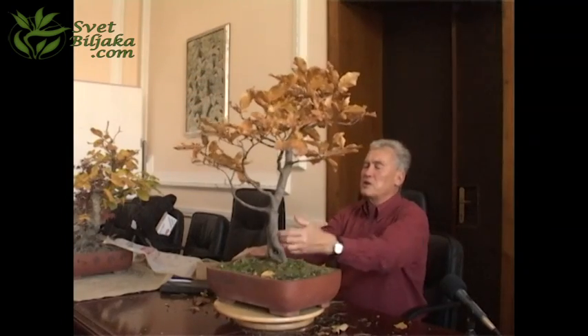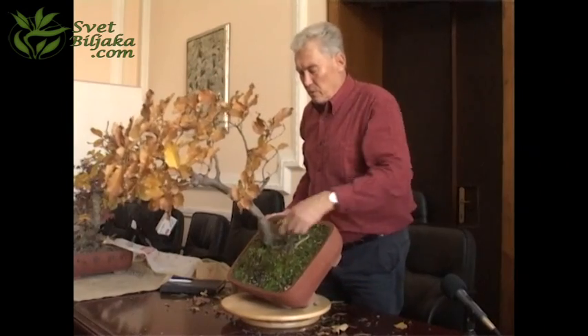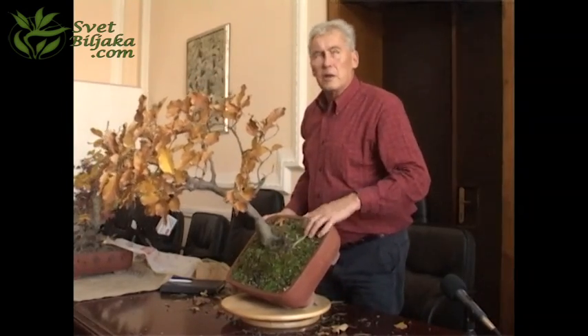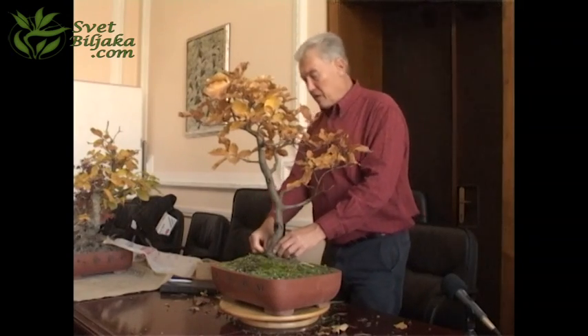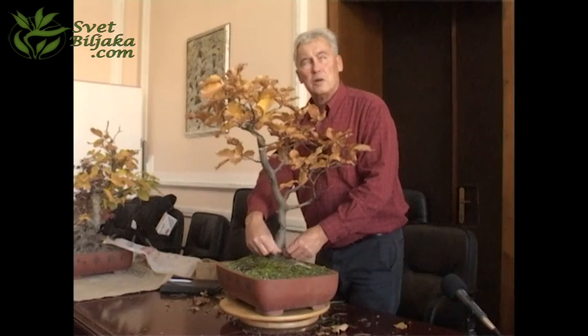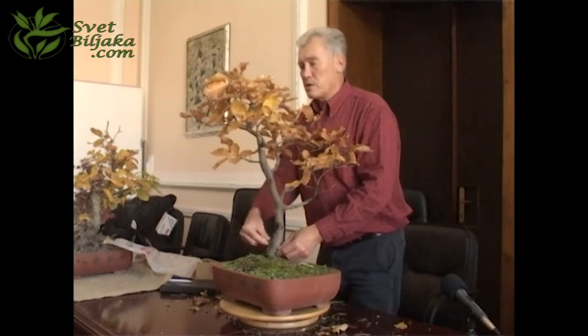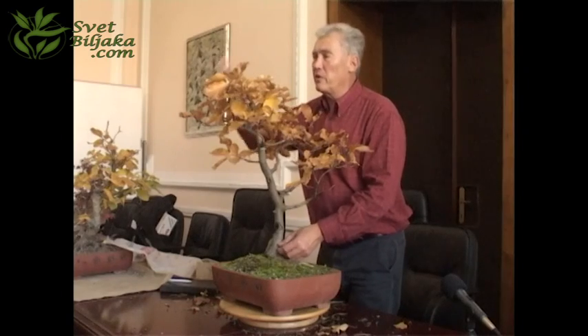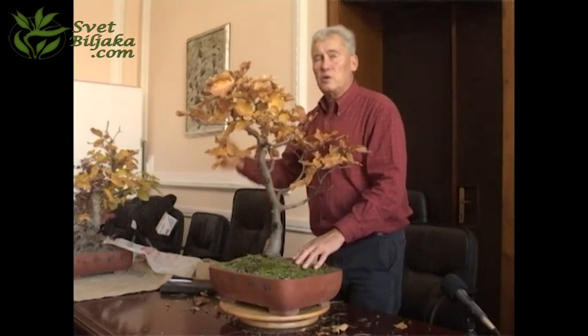The opposite is to say this is the front — is this better? It's not better. This is really problematic. You see the root here. Either you like this, or you have to do something about it. What you can do is airlayer this tree. It will work. You have to cut around it two or three centimeters, take off the bark, then put some pot around it, put some substrate in there, and in one year it will have new roots.